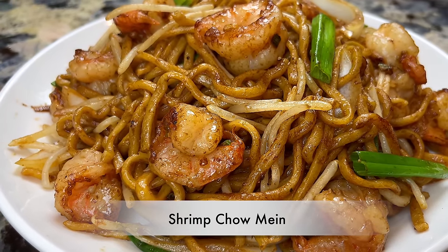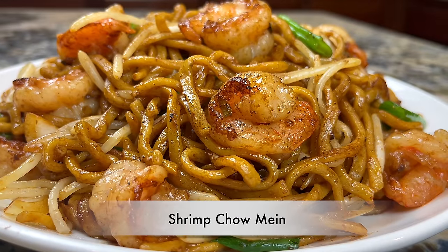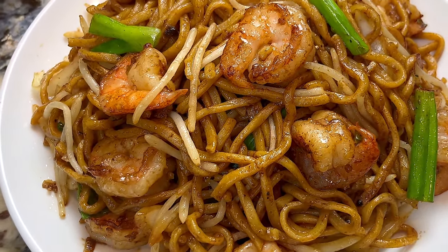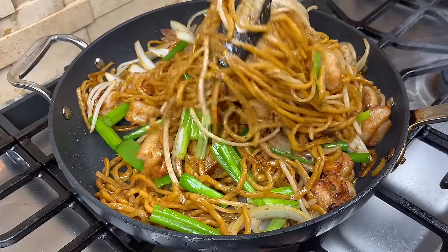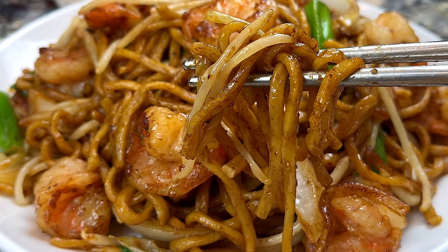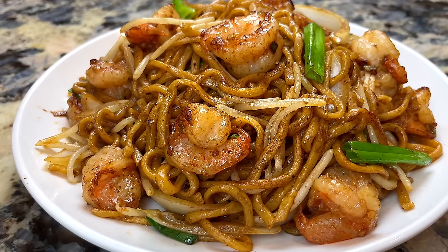Hi everyone, welcome to Cook Stacey Cook. In this episode, I would like to share my Shrimp Chow Mein recipe with you. I make this dish for my family almost every week, and they always clean the plate. Sometimes I also make it when I have friends over for dinner, and they all love it. So I think you may like it too. Let me show you how I make it.